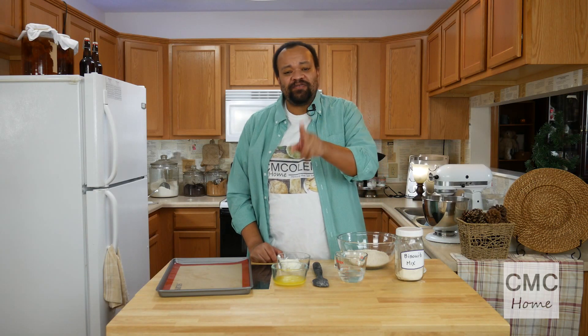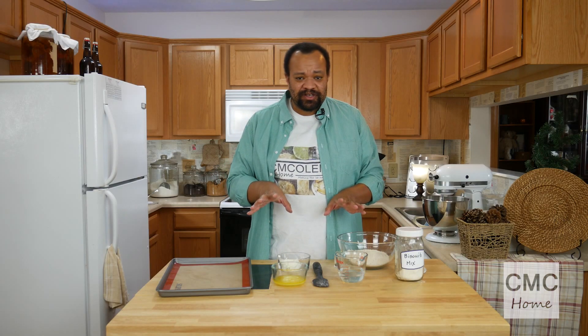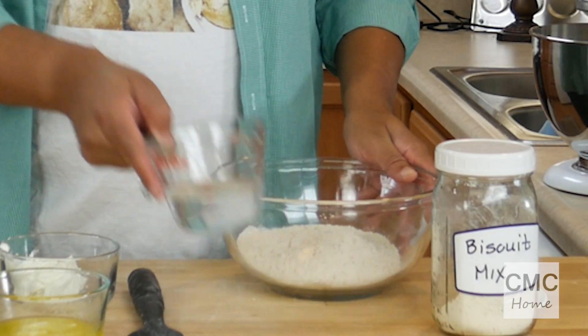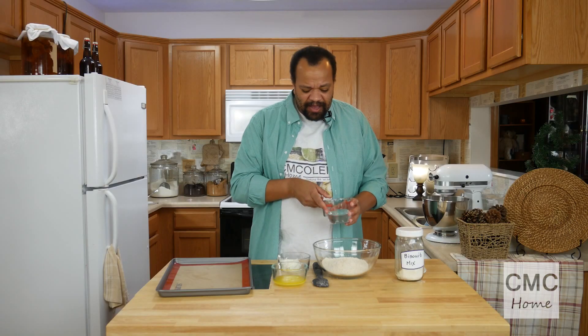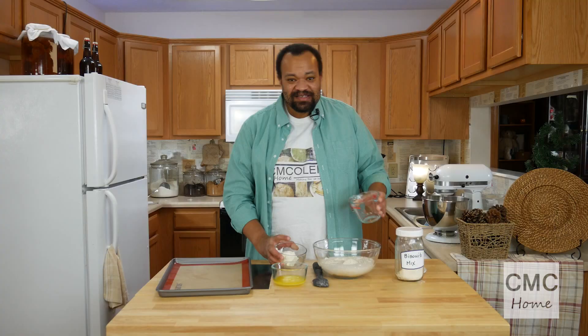It goes together really fast — don't over mix it, that's one of the big problems. I have my oven preheated at 450 degrees, but you can change it up. I'm starting off with two cups of biscuit mix.